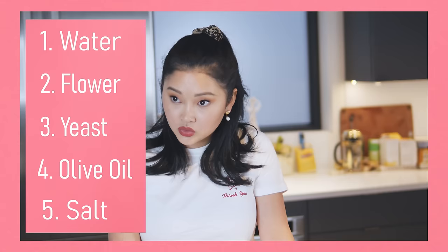So first, we're gonna make our dough and we need to get all of our ingredients. It is water, flour, yeast, olive oil, salt. Yep, that's it.